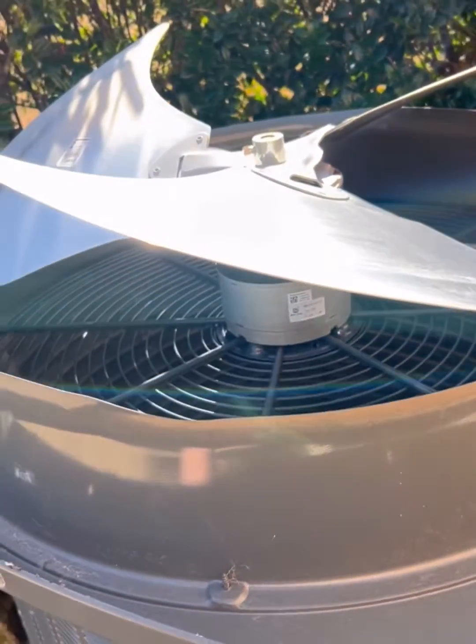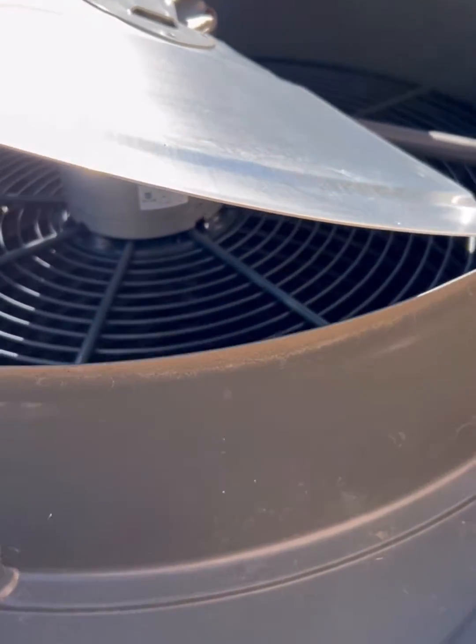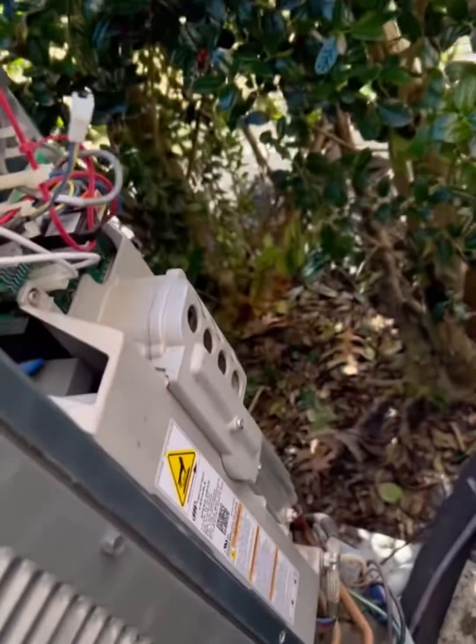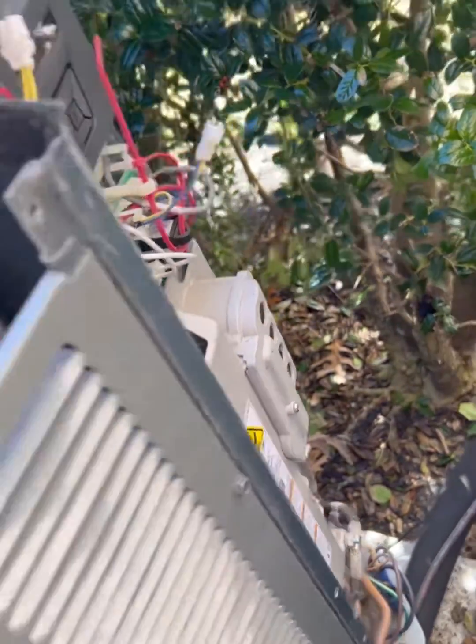Alright, so step one: turn your power off at the indoor, turn your power off at the outdoor. Verify that your variable speed direct drive is completely zeroed out — there's not 400 volts of DC sitting there on you.